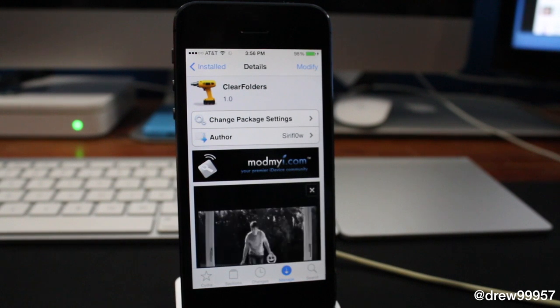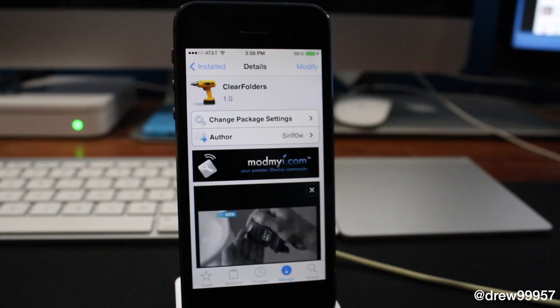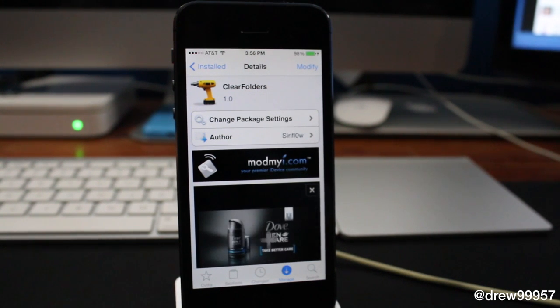You guys can find this one for free underneath the ModMyi repo. If you did enjoy this video, make sure to subscribe to the YouTube channel, give this video a big thumbs up, drop your comments down below, and follow us on Facebook, Twitter, Google Plus, and Instagram — all those links are down below in the video description. Till the next video, we'll see you guys in the next one.